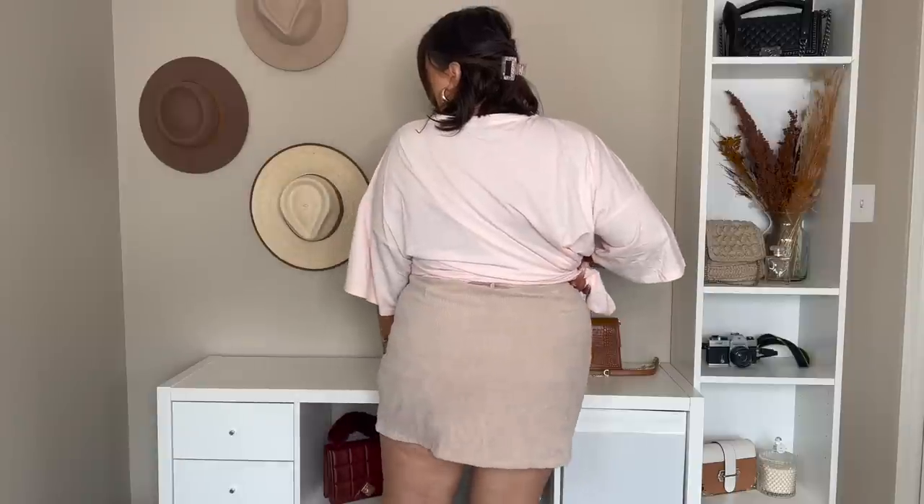It is such a good fit, and can we also talk about how good it looks with this graphic tee? Like, this is an outfit — I am 100% styling this. It looks so good, and that's what it looks like from the back. So cute. I love this skirt, I don't have anything bad to say. I'm just really impressed.